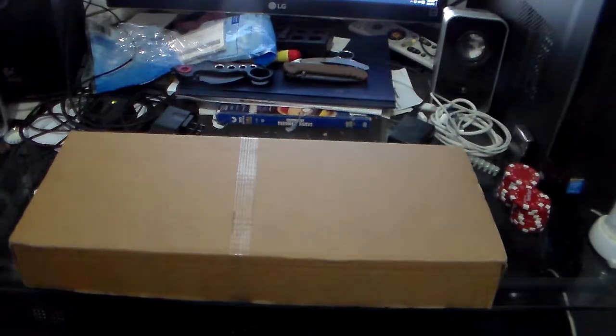For all you 1911 lovers, custom pistol lovers, and aficionados, the box that you see before you — you know that this can only mean one thing. And that one thing is that this is a custom pistol from a custom firearm manufacturer.